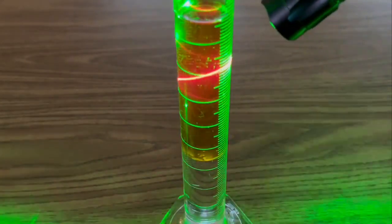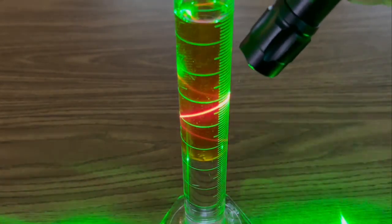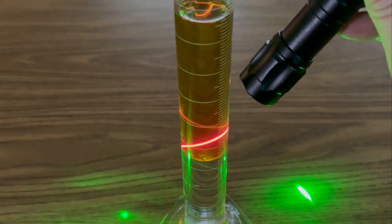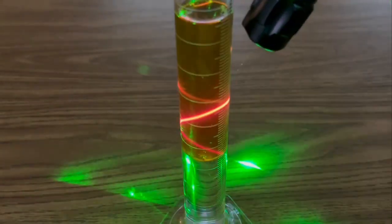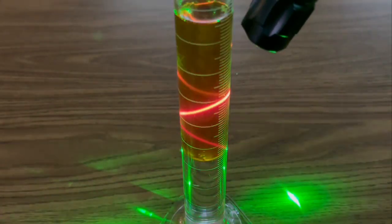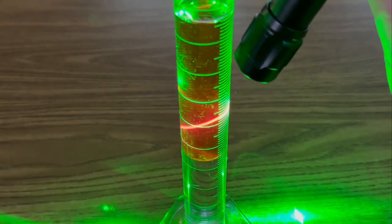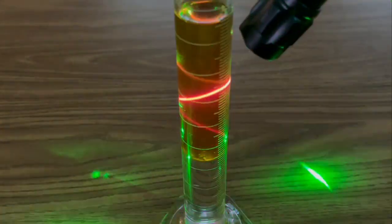How is that possible? Now if I tilt it, you can see it refract inside. And if I lower it a little bit, you'll see the green light down in the water, even though you have the red light going through the virgin olive oil. Isn't that amazing? There's that zigzag refraction again.